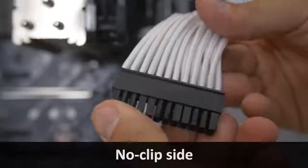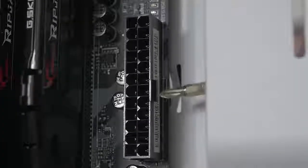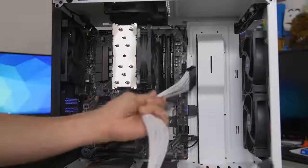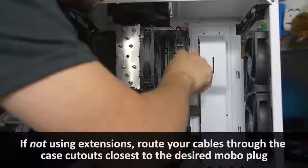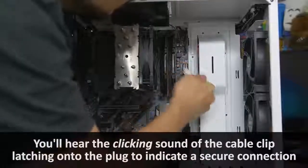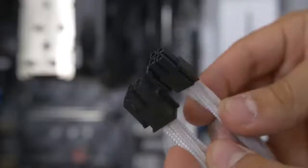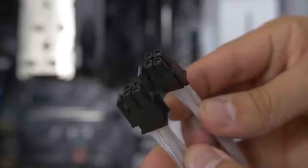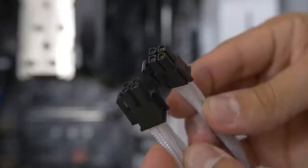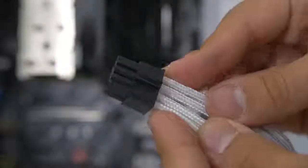Next up, the 8-pin CPU connector — this looks like two cables but it's actually one that splits off into two. The end that splits off into two is the part you plug into your motherboard. Sometimes when it's split, you'll have a little mechanism to lock the two halves into place. The header on the motherboard that you plug this into is typically located in the top left corner.